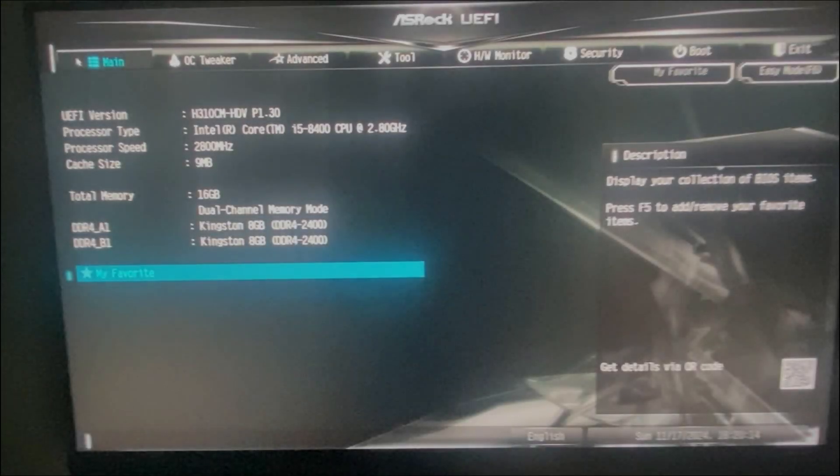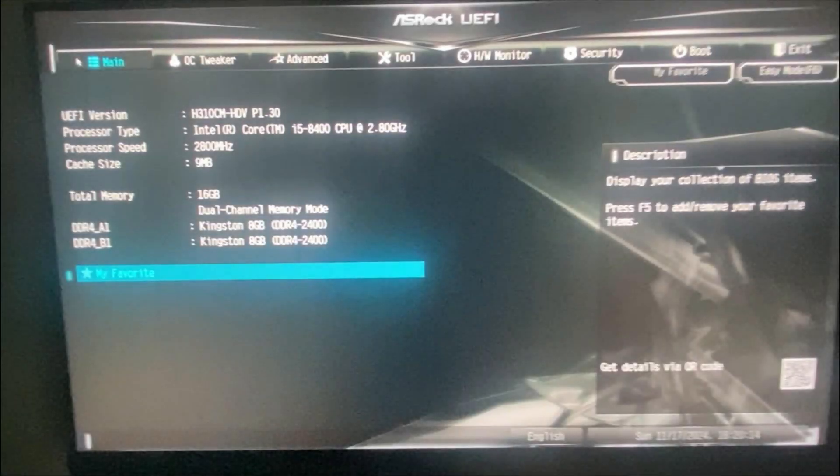Hello everyone! In this video I will show you how to fix 'Secure Boot can be enabled when system in user mode.' If you find this guide useful, consider subscribing and leaving a like. Thank you!